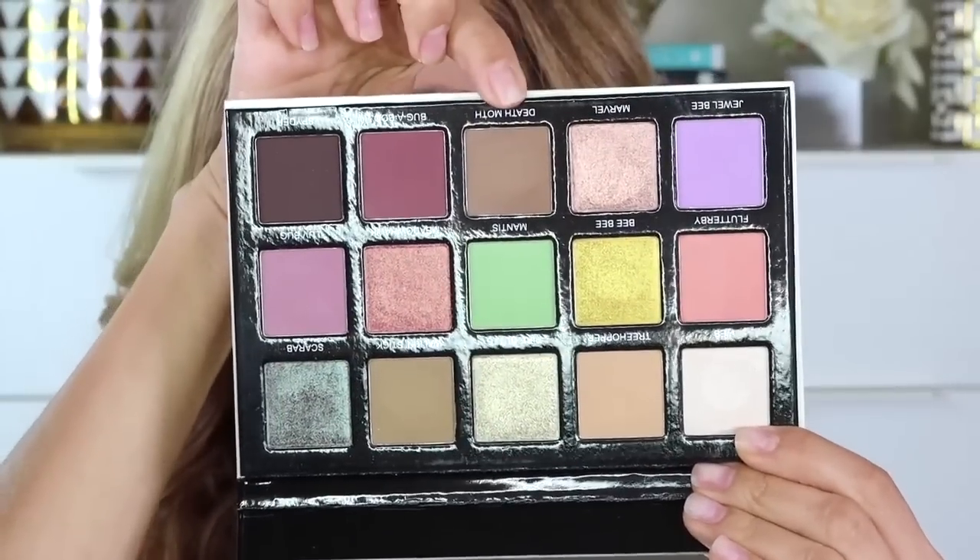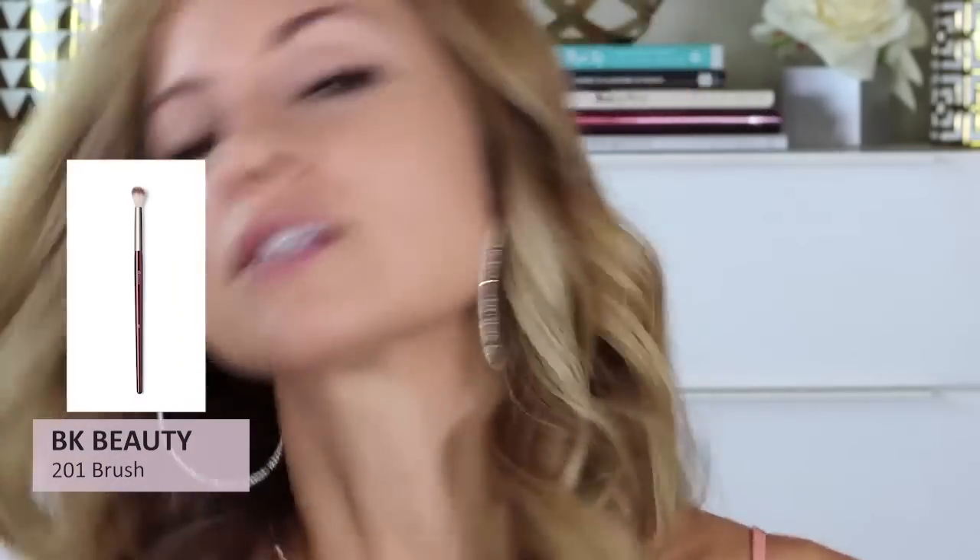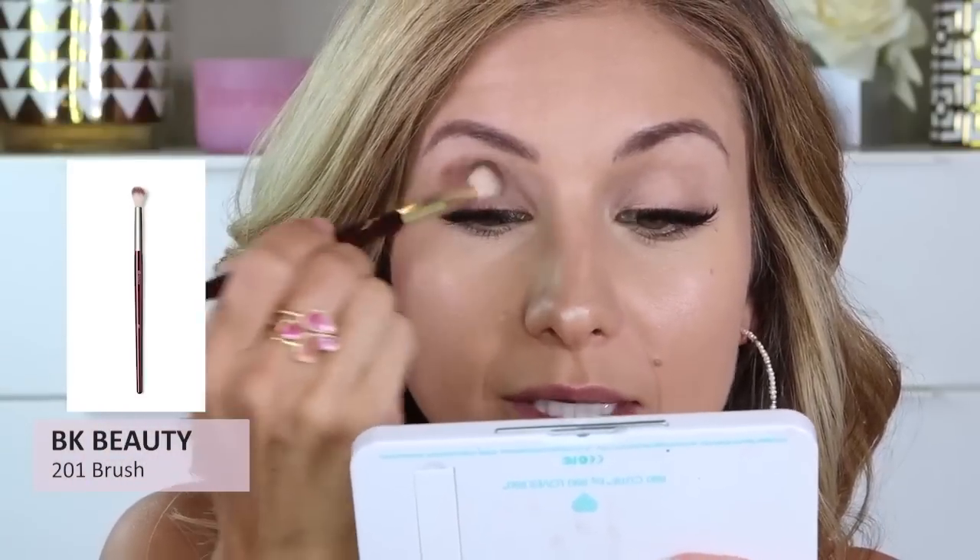Let me scoot you guys in a little closer and let's get started in this palette. I'm looking at the transition shades in here and I think I'm going to dive right in here. This is called Death Moth and it looks like a cool tone, mid to medium tone matte brown. I'm going to use the same brush — I'll swirl it on my hand to get any excess primer off — and we are going to go right inside this shade and start by building this into my crease. The pigment payoff is so intense. Look at that. I'm using such light pressure and I am getting so much color payoff.